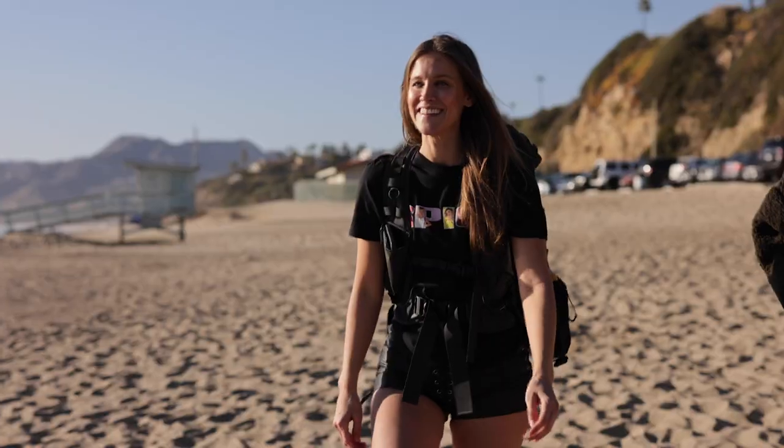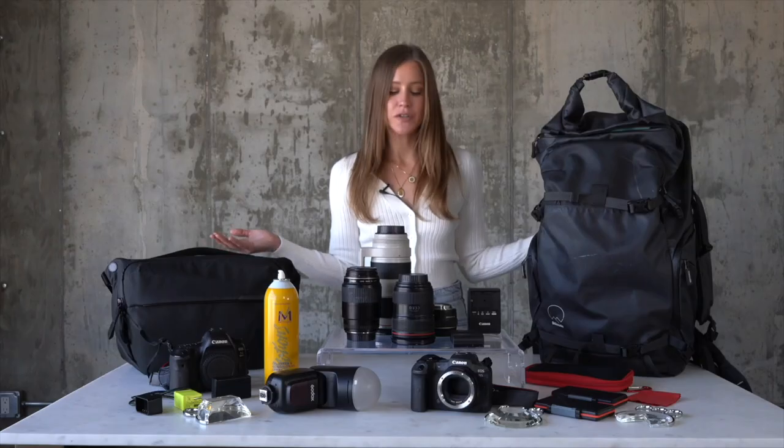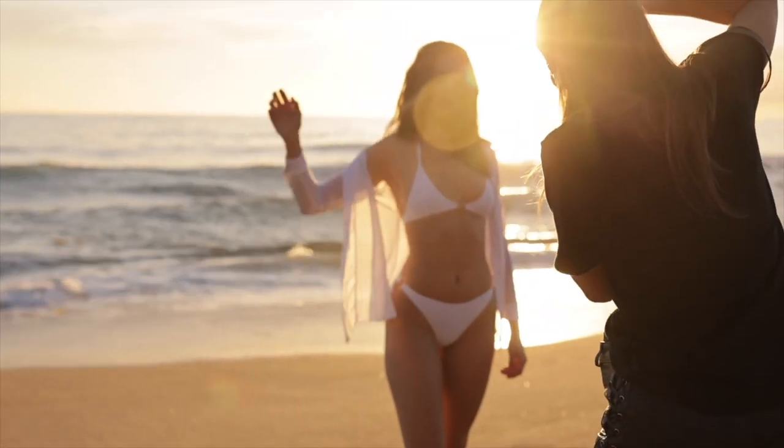Hey guys, my name is Megan. I'm a photographer based in Los Angeles. I shoot mostly swimwear and clothing, and I want to show you guys what's in my camera bag. I've been shooting for about 10 years and I try to keep everything simple, functional, and to the point.